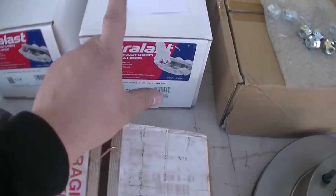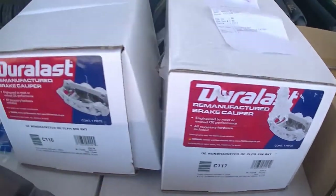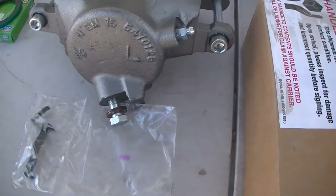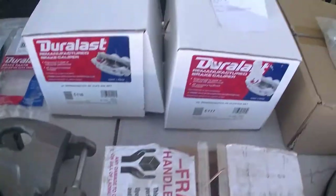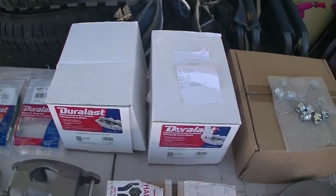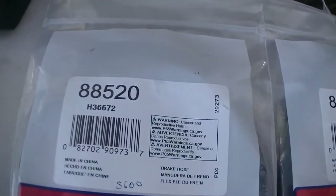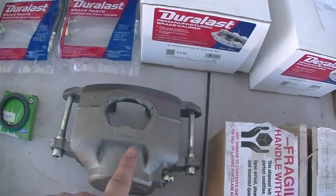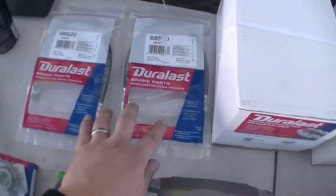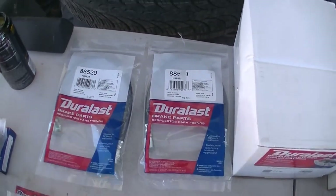This is the right caliper - there's the part number. That's the left caliper - that's the part number - comes with the nut and little bracket. These are for a 70 Camaro. I also got the brake hose that corresponds to these calipers. You need two of those - and these are also for a 70 Camaro caliper.